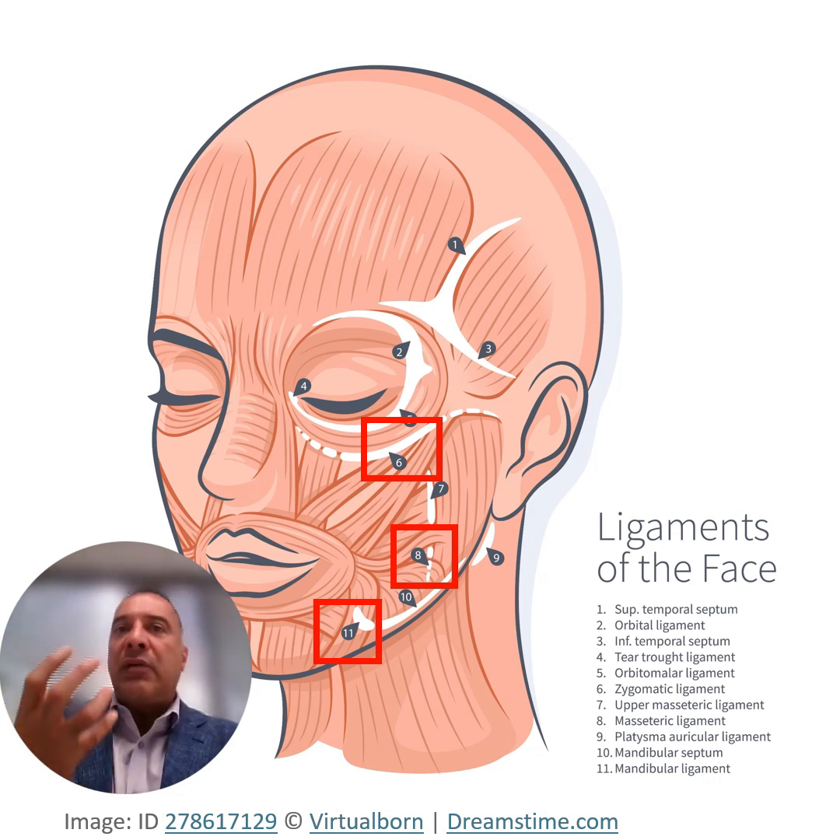These ligaments are actually retaining ligaments that hold all these tissues in place. So if you want to do an adequate facelift and really lift the tissues, you need to release these ligaments to actually allow the tissues to move.